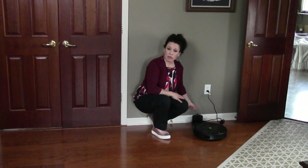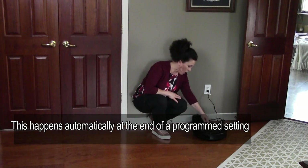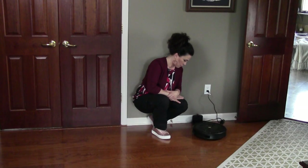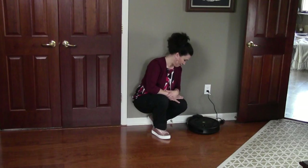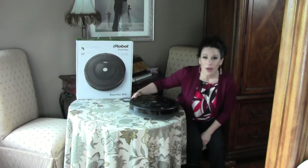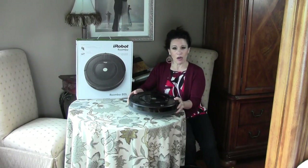The Roomba is right in front of the docking station. I'm going to press dock so you can see this. It's been running for just over an hour and it's done a pretty good job.